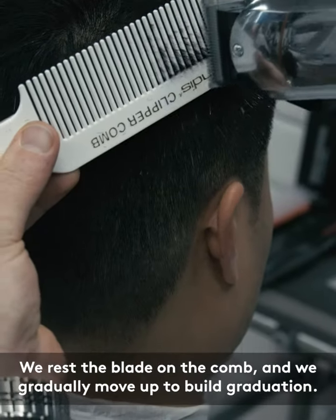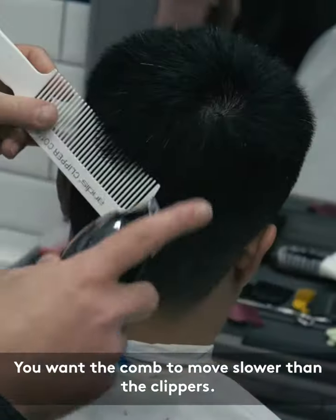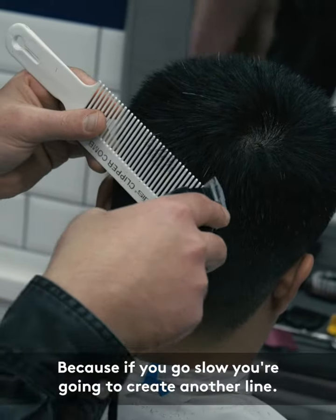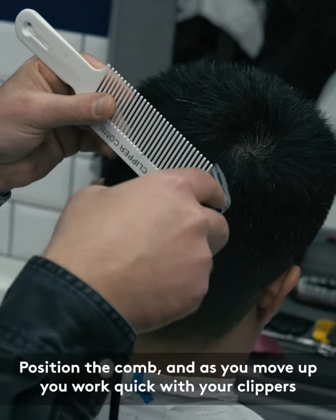We rest the blade on the comb and we gradually move up to build graduation. You want your comb to move slower than your clippers, because if you go slow with the clippers you're gonna create another line. So you position the comb and as you move up you work quick with your clippers.